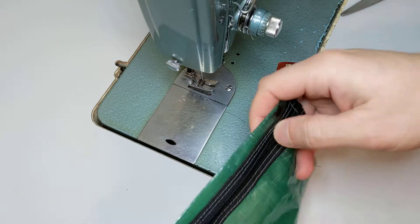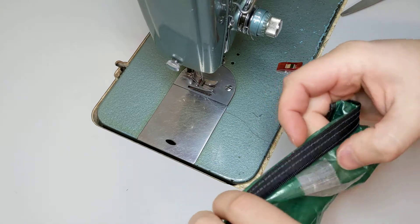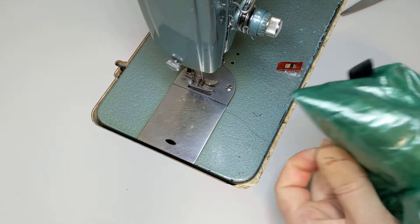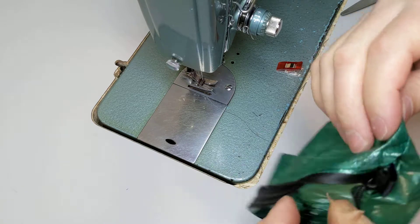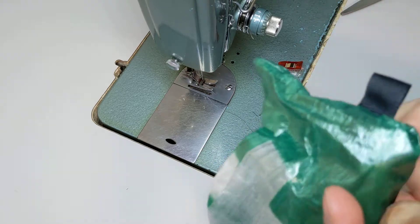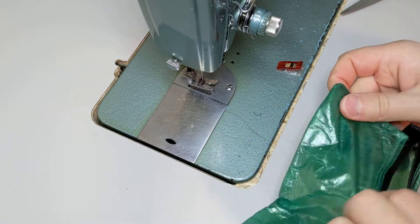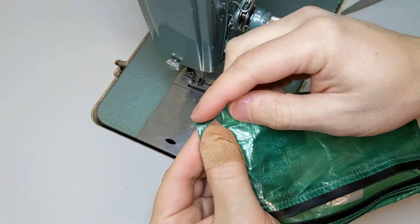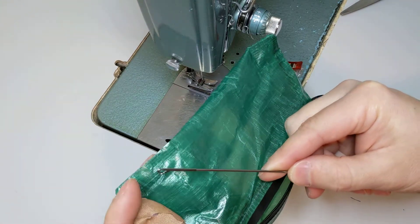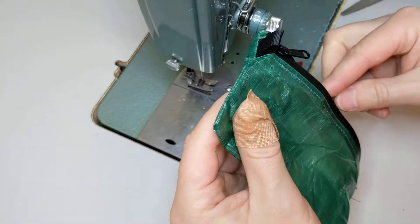Now you can undo the zipper, turn it right side out, and work these corners out. You can use a skinny object to press the corners out further — don't use a sharp object. A loop turner for splicing has a nice rounded edge and works nicely for reaching in there and poking out the corners.